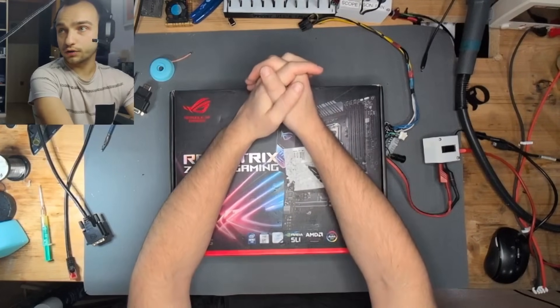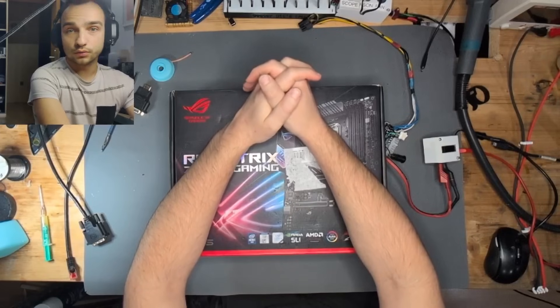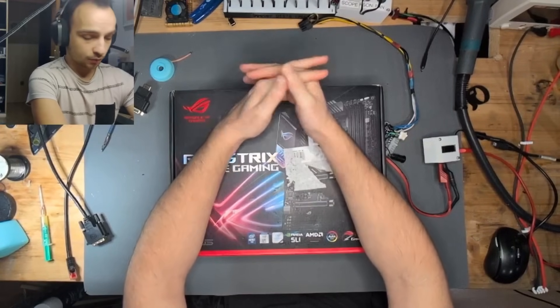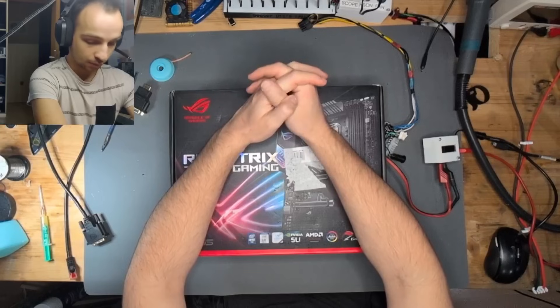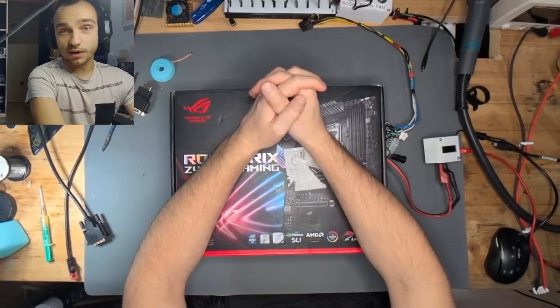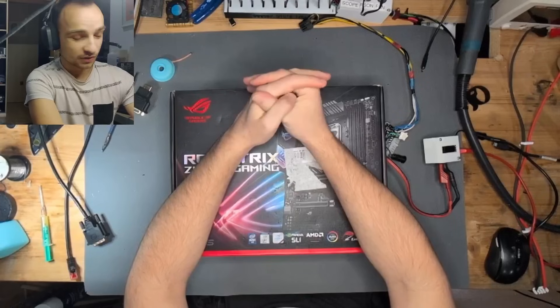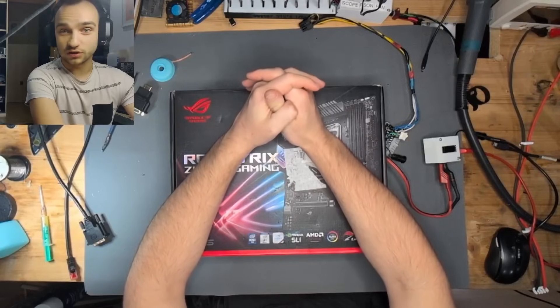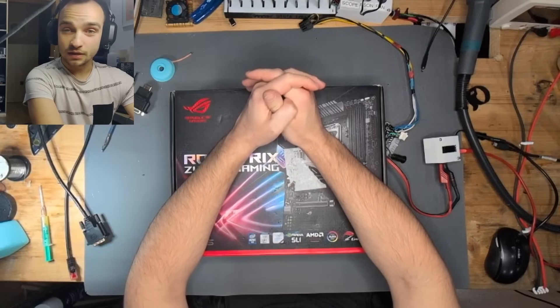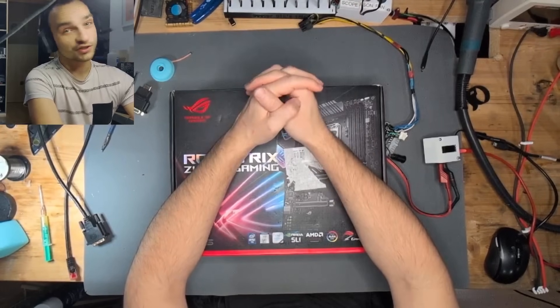That is it for this video. We're going to be going over the other boards in the next videos — I'll be cutting them up into individual videos, so subscribe so you can see the next videos on this job lot. Hope you enjoyed the video and learned something. All of my tools are linked in the video description. This was Main Board Medic — thank you very much and goodbye.